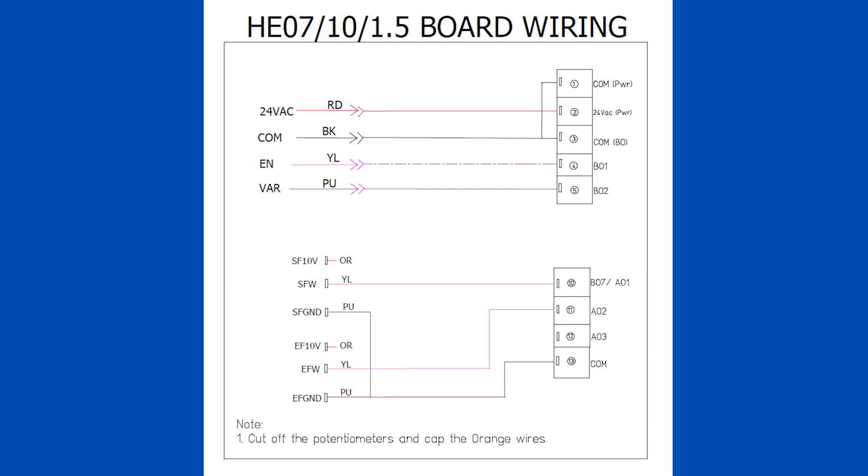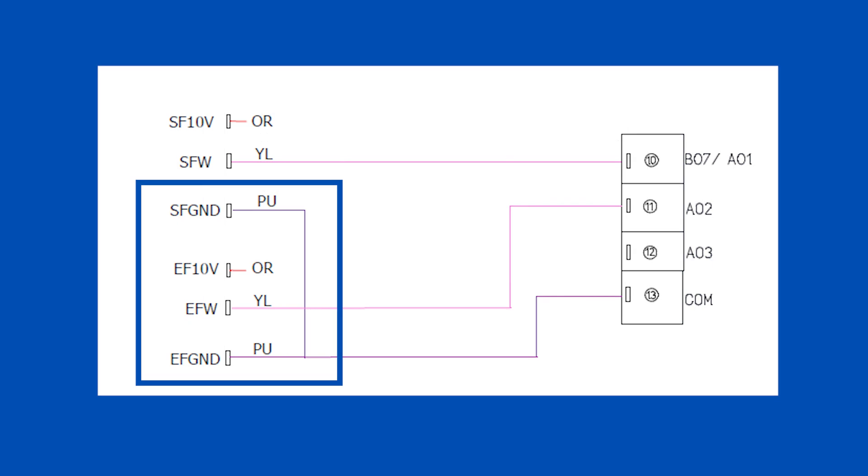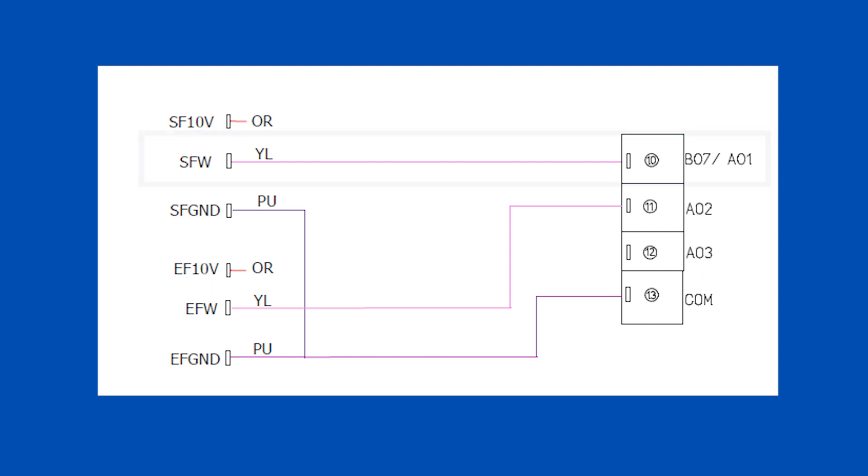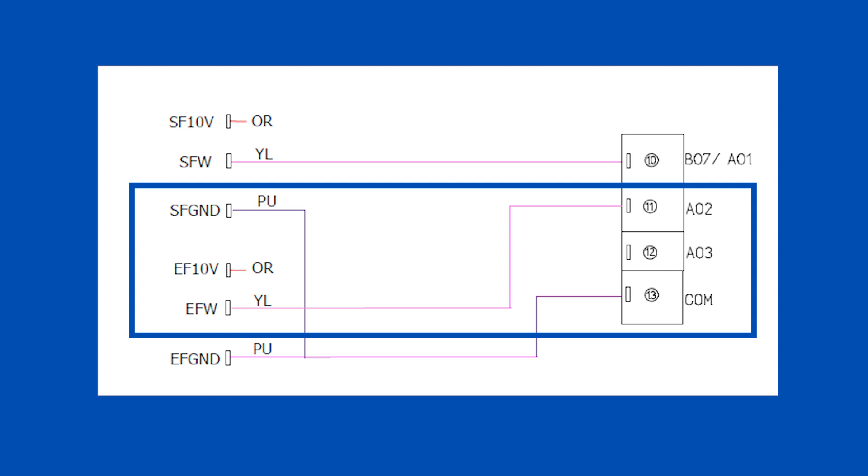Here is a wiring diagram to show you the connection from the board to the BACnet fan controller. Make sure to connect Terminal 1 and Terminal 3 so all the COMs are connected together in the controller. The purple wires are ground and can be connected together. The yellow wire from the supply fan can be connected to AO1, which is Terminal 10. And the yellow wire from the exhaust fan can be connected to AO2, which is Terminal 11 in the BACnet fan controller.